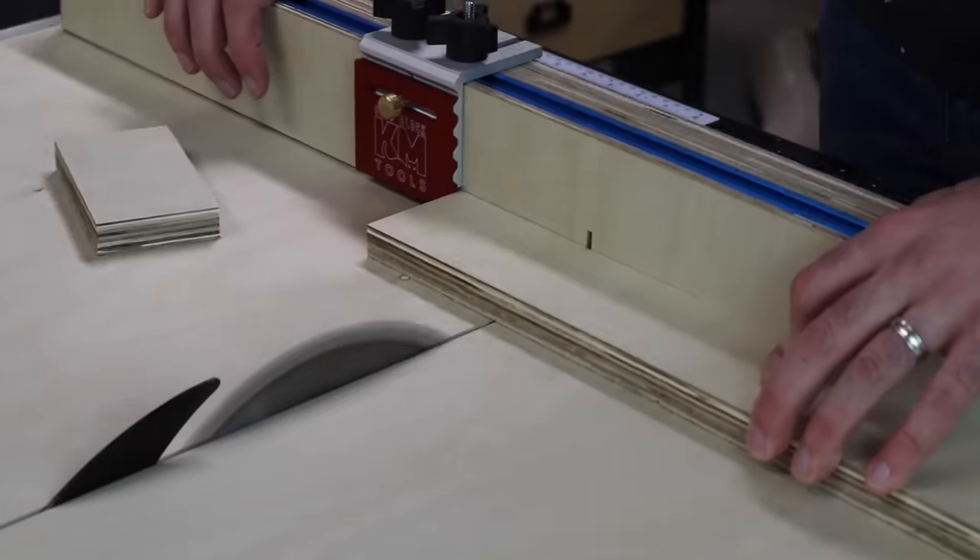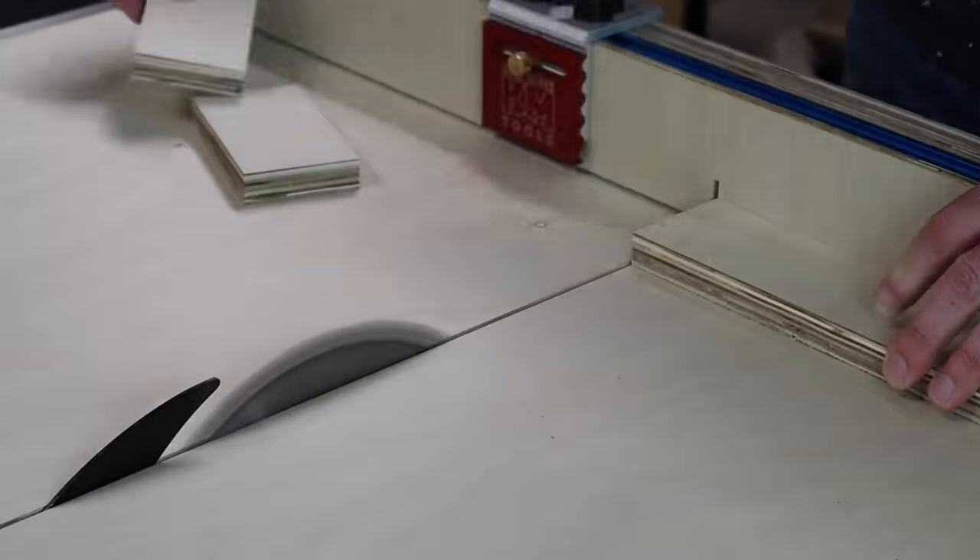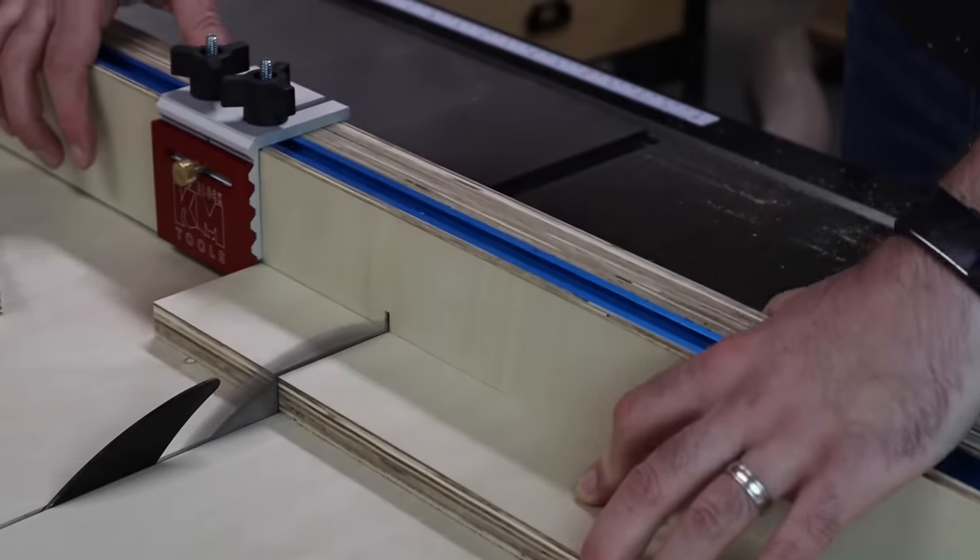The fence on the crosscut sled allows you to make perfectly square cuts, and with a stop block you can quickly make multiple parts of the exact same length.